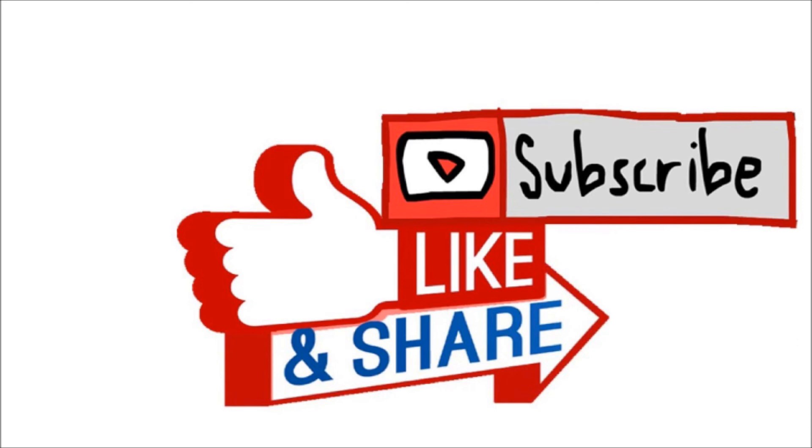Subscribe, like and share. This is your Sue, signing off.